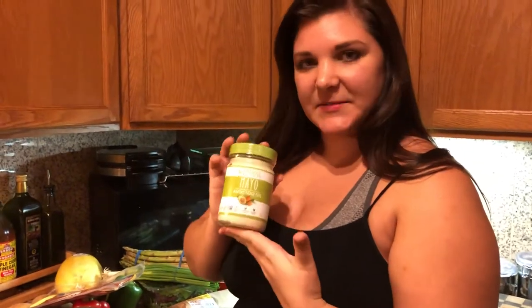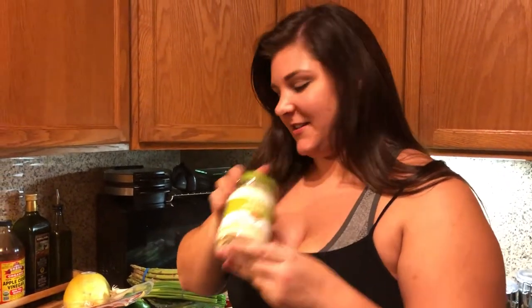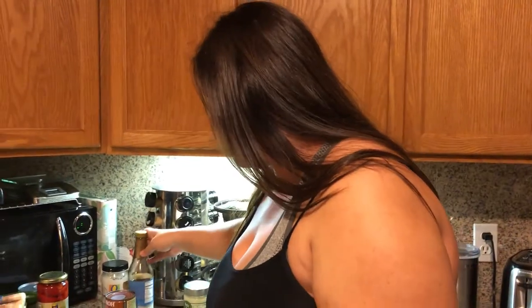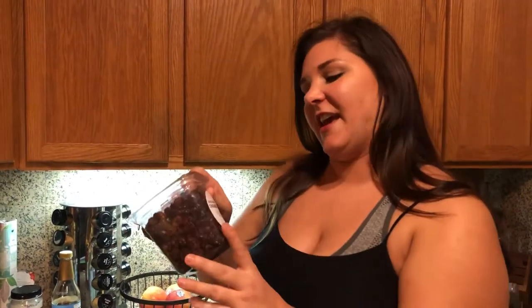This is Primal Kitchen brand mayo — one of the only Whole30 compliant mayonnaises I've found. You can make your own, but I like to have this on hand. I also found this Yellow Barn pasta sauce at Whole Foods; it does not have sugar. Coconut milk is a staple on the Whole30. Coconut aminos is a Whole30 compliant alternative for soy sauce since there's no soy allowed. Also really important to have on hand is ghee or clarified butter — there is no lactose or dairy in this, so this is your butter alternative. And juice-sweetened cranberries from Whole Foods have no sugar added and are Whole30 compliant.